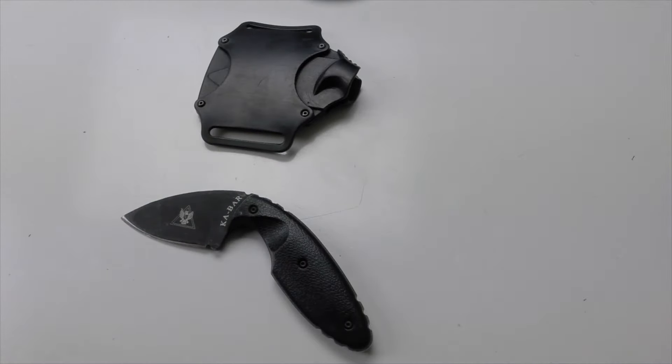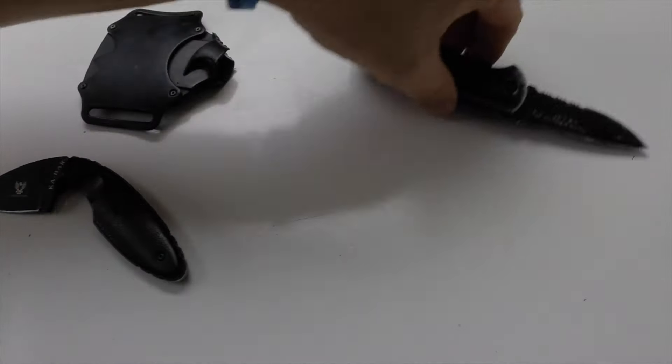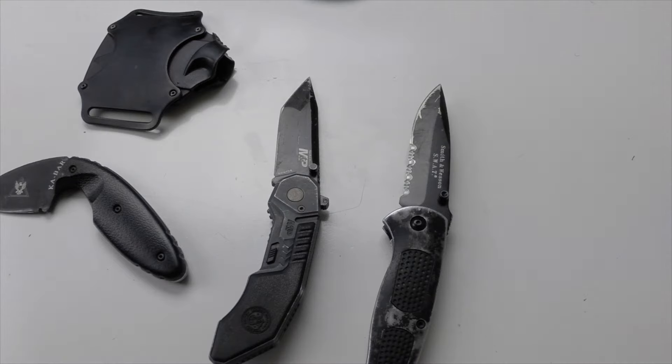What I did is I went out on the back porch — my big deck — and I set up a board representing a threat with balloons. Somebody grabs your gun, you pull the TDI knife out and pop the balloon representing cutting the threat. Then I tested out some other knives — a regular folding knife and the assisted knife — and compare the times.